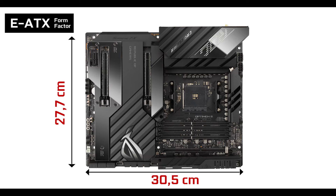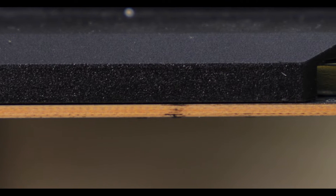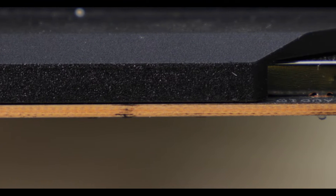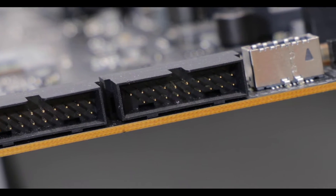Starting with the obvious: we're dealing with an E-ATX motherboard, meaning three centimeters wider than your everyday motherboard. It comes with no less than eight PCB layers — two more than usually found on PCIe 4.0 enabled motherboards, and that is a good thing. Despite impacting manufacturing costs quite drastically, having eight PCB layers allows almost silent PCIe signaling, which will positively impact every bandwidth-related feature of this motherboard, whether storage or back I/O.